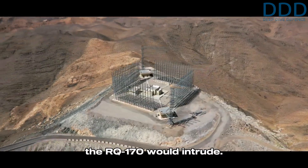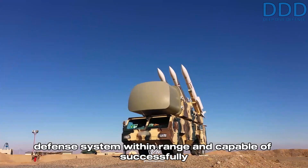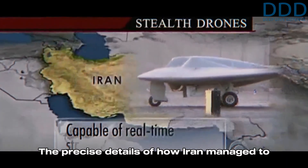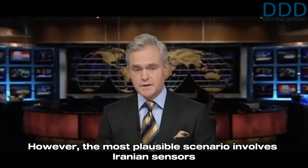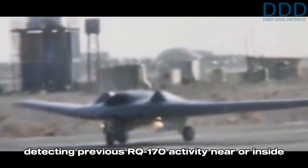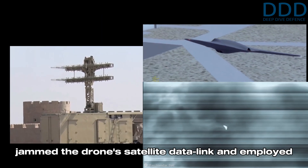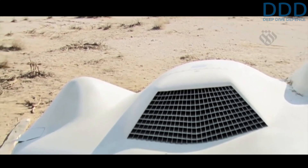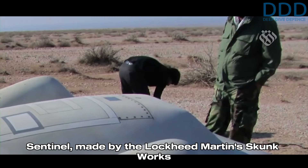Even if Iran could detect the RQ-170, it was believed they lacked an air defense system within range and capable of successfully engaging the high-flying, low radar cross-section drone. The precise details of how Iran managed to capture the RQ-170 nearly intact remain unclear. However, the most plausible scenario involves Iranian sensors detecting previous RQ-170 activity near or inside its airspace and setting an ambush — likely an electronic warfare operation that jammed the drone's satellite data link and employed GPS spoofing to lower its altitude, causing it to crash-land in a suitable flat area.